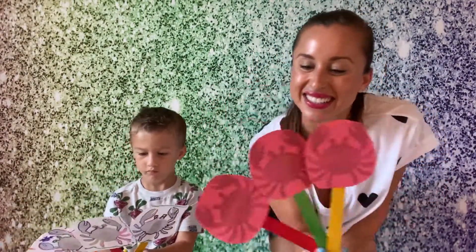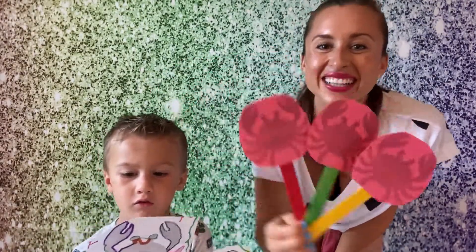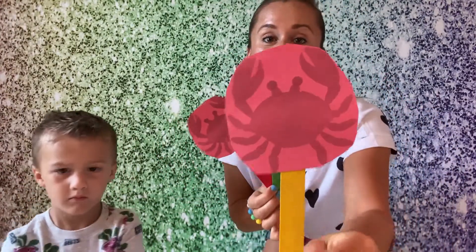Hold up three little ocean crabs! Can I see your crabs dance? Three little ocean crabs, very red and looking mad — ooh, mad crab face! Looking for some little toes to pinch — pinch, pinch those toes! I'm gonna pinch toward Georgie's toes. One crawled onto the beach, off he went to find some feet.